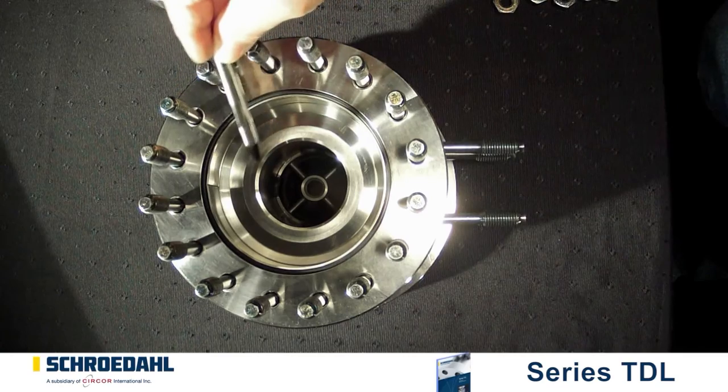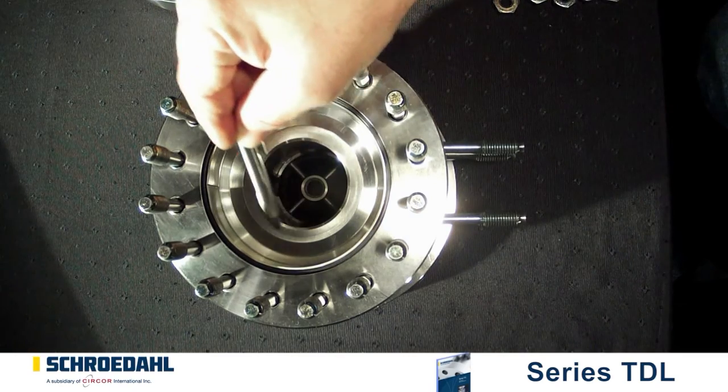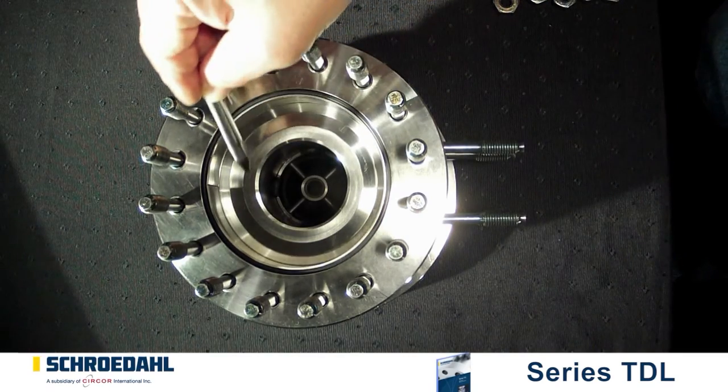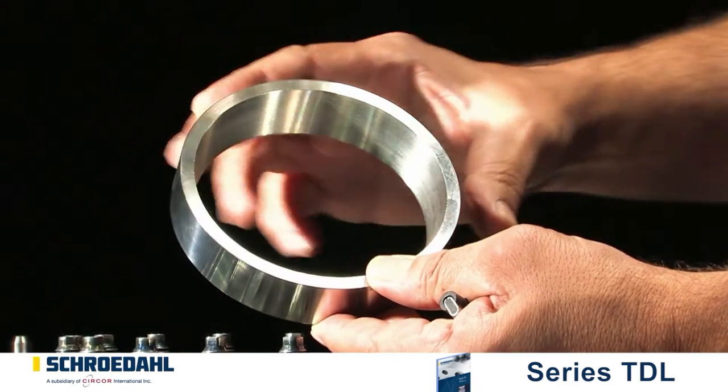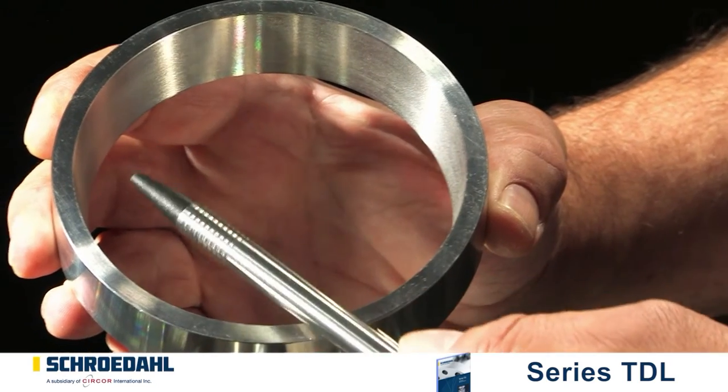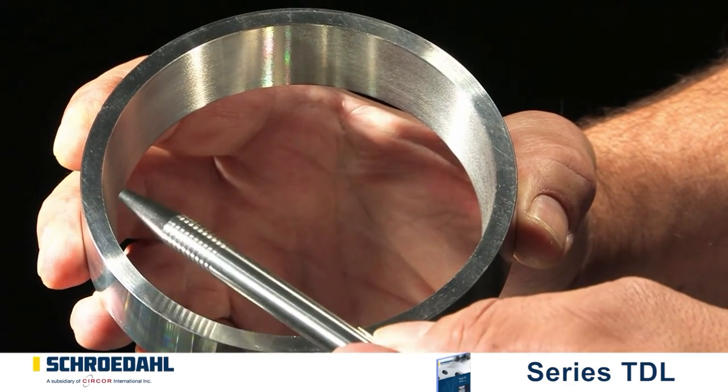If they are severely damaged, they must be replaced. Please contact us in this case. If you are using a valve with a Venturi ring, remove the ring and check the inner and outer surfaces for notches, scratches or other damage.